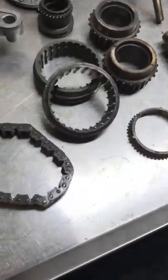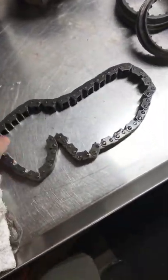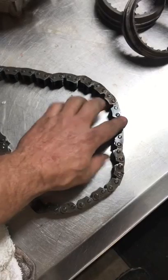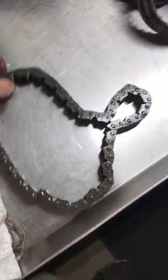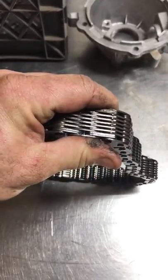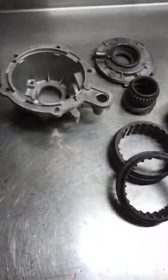We'll start off with chains. Very common — you can see how this chain kind of moves around. It's got hot, hard spots. This here won't even move. What I do is I grab it by two hands and flex it this way and see how much play I have. This one, as you can see, it's just a no-brainer.